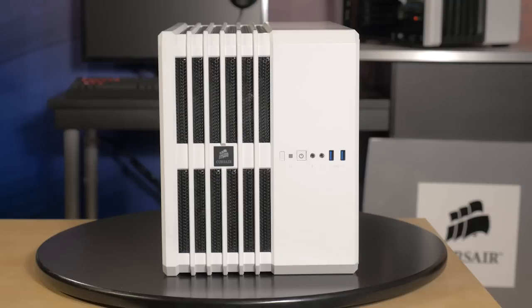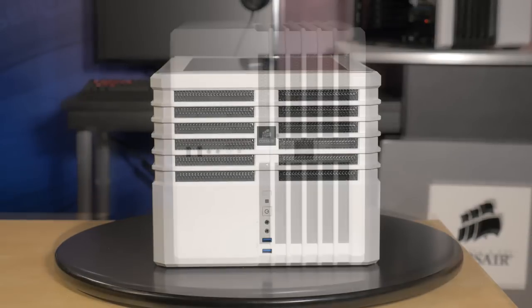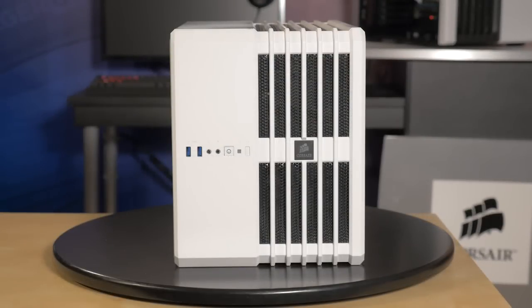The Air 240 comes with four rubber feet that can be applied to any one of three panels, allowing you to orient the case however you like.